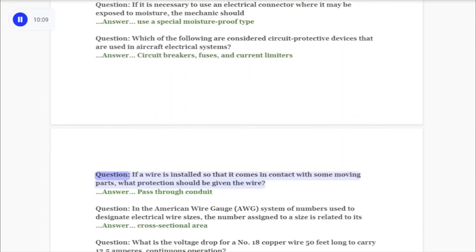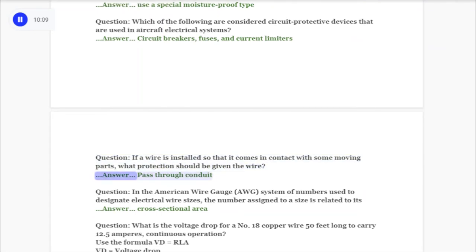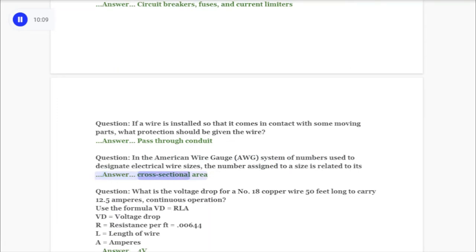Question: If a wire is installed so that it comes in contact with some moving parts, what protection should be given the wire? Answer: Pass through conduit. Question: In the American Wire Gauge (AWG) system of numbers used to designate electrical wire sizes, the number assigned to a size is related to its answer: cross-sectional area.